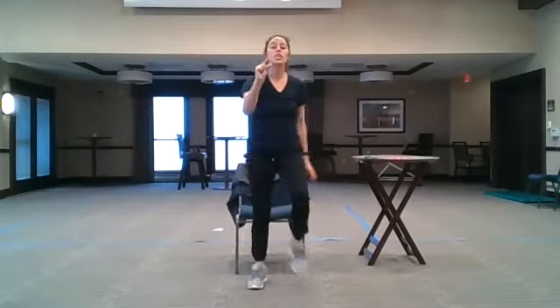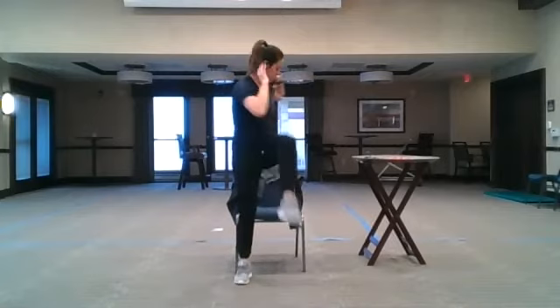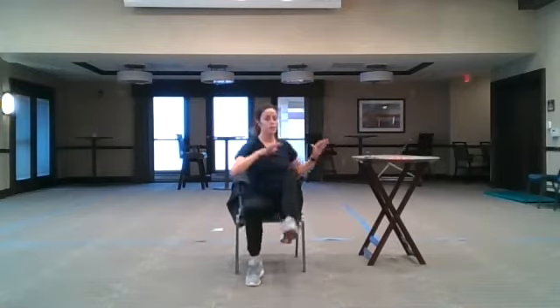Stay in place and march — slow it down, make these movements big. Hands can be in front, add a little bit more rotation. Hands at heart center, hands behind your ears — same concept, less of a twist, a little bit deeper of a twist.